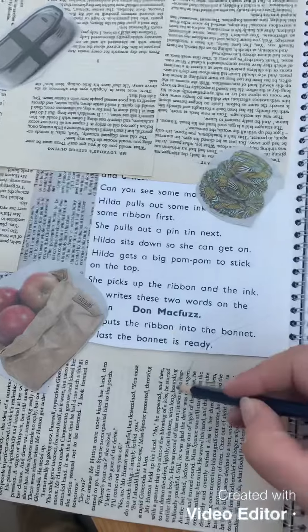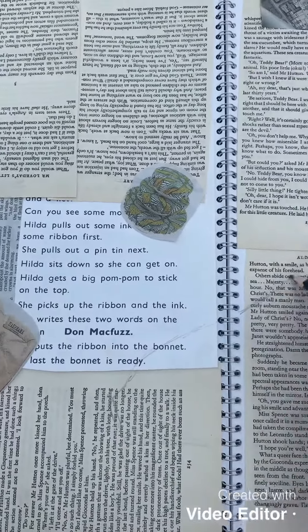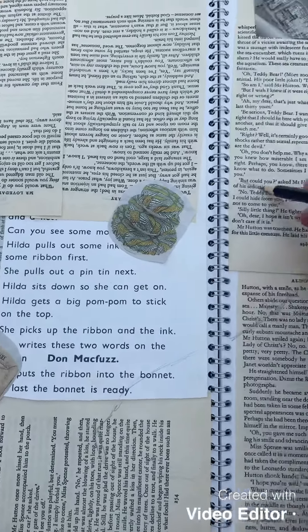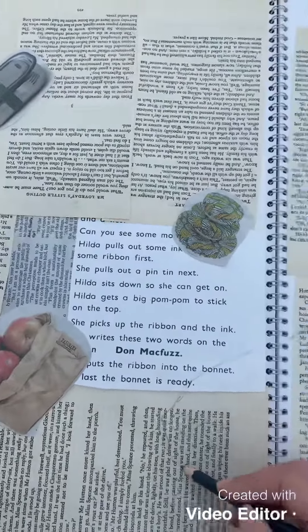Start adding images of different animals to your page.